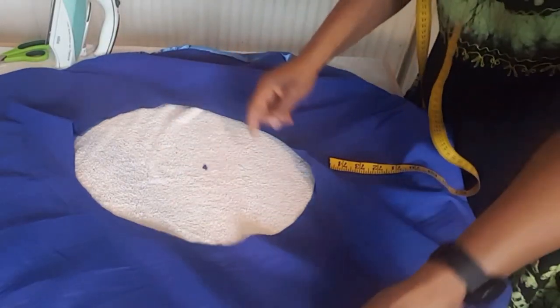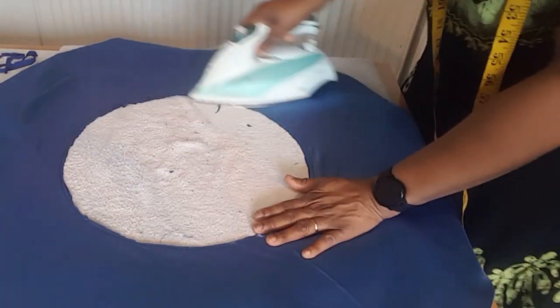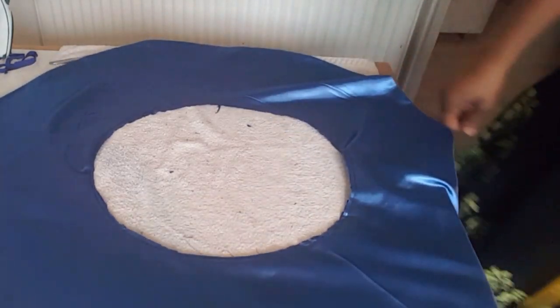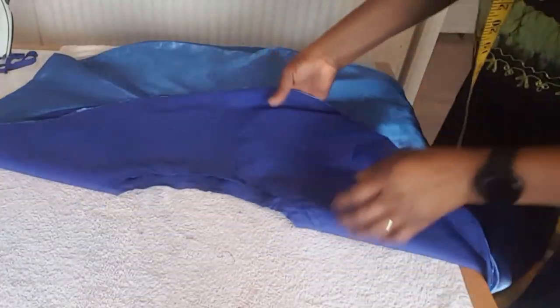After removing the pin I'm going to bring the right side out and iron. When I'm done ironing I will sew on top here to hold the lining and the satin together. This is the second sleeve — I finish sewing the second sleeve, so I'm done sewing both.